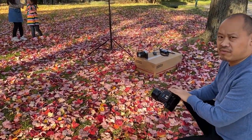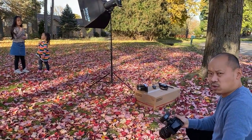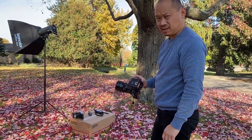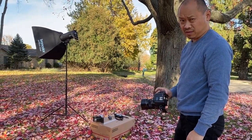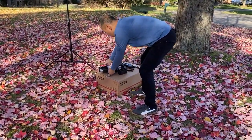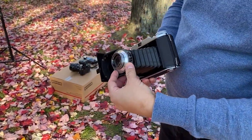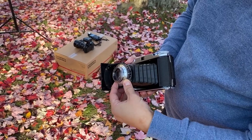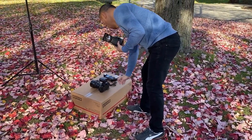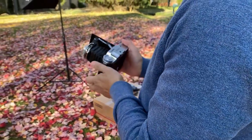Now I'm going to take the settings from the digital and imitate them on the film camera to see how Velvia comes out. Switching over to film — my settings are 1/100th of a second shutter speed, f5.6, ISO 50 for Velvia. Let's put all those settings on the film camera: 1/100th of a second, f5.6. Okay, we're ready to shoot.